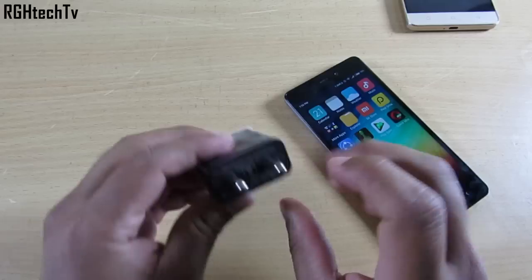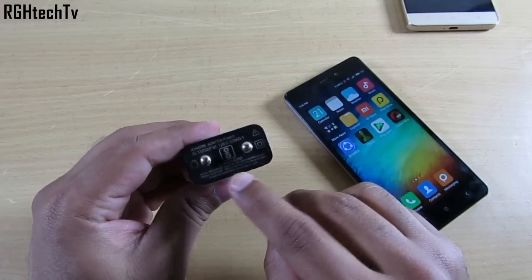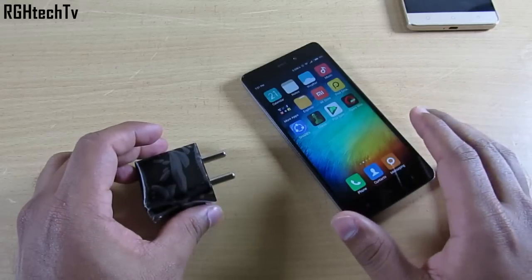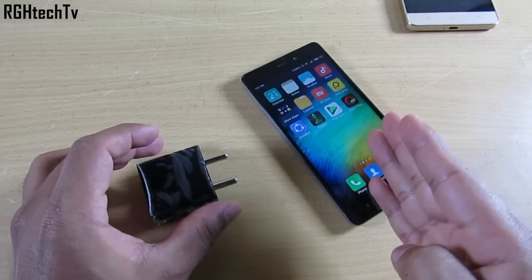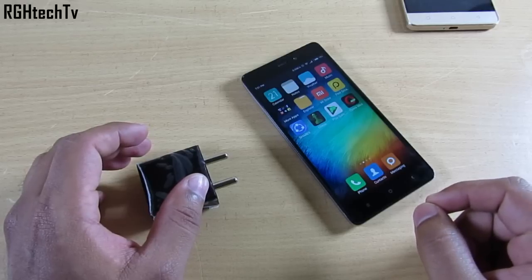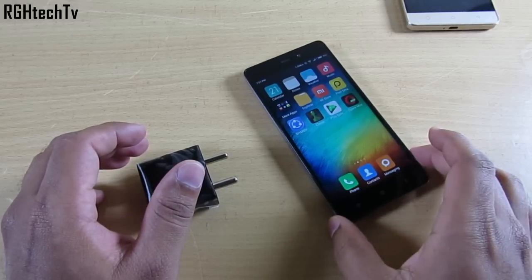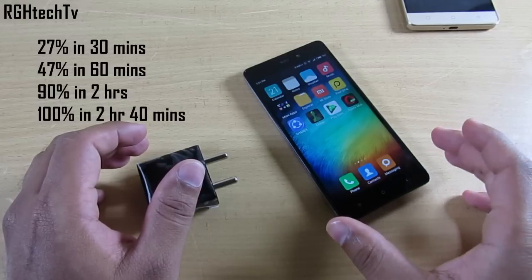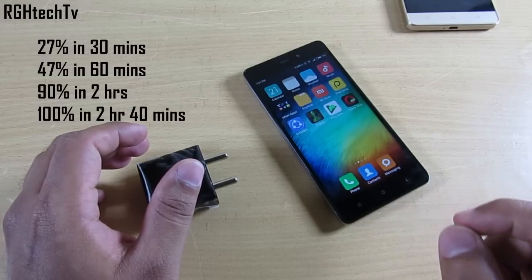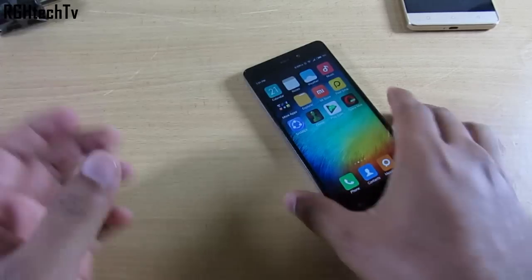I also want to mention charging speed. The stock charger has an output of 5 volts at 2 amps, and it can charge the 4100 mAh battery in around 3 hours — one test took just over 3 hours, another took 2 hours 40 minutes. To break that down: 27% in 30 minutes, 47% in 60 minutes, 90% in 2 hours, and 100% in 2 hours 40 minutes.